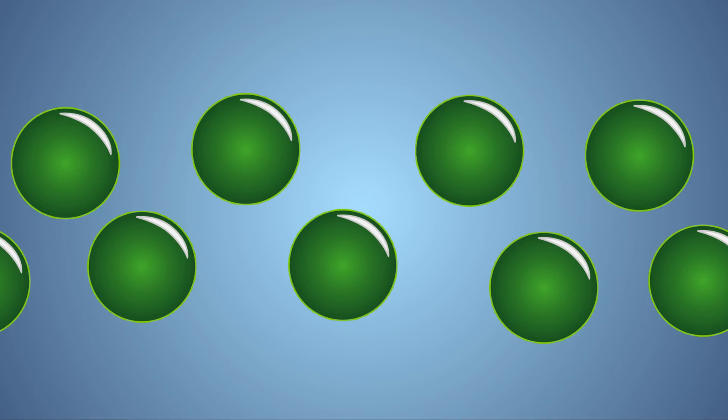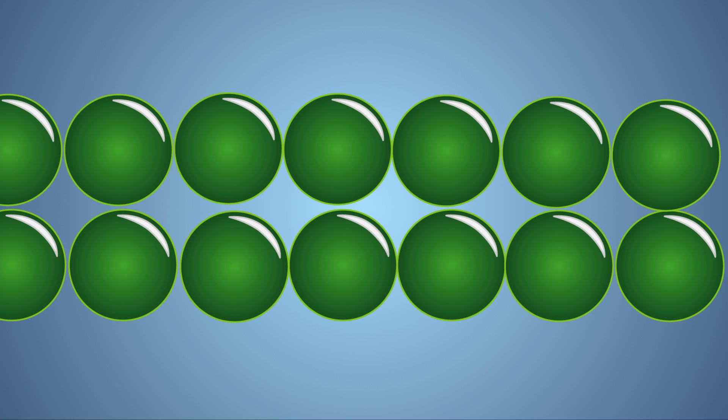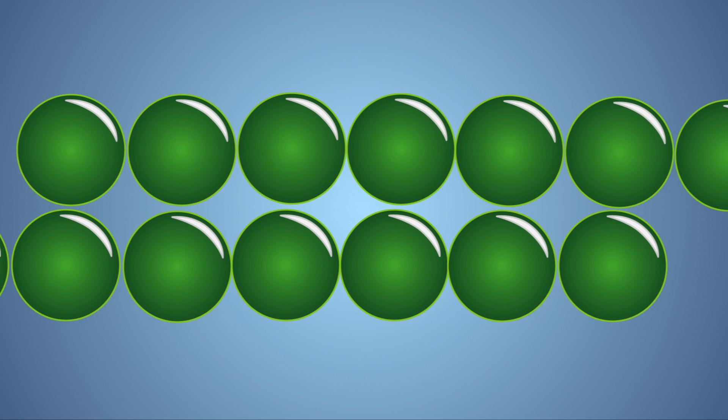Let's look at this experiment a little closer. In a previous experiment, we explained that when borax is mixed with glue, it links the glue molecules together into a long chain known as a polymer. These long polymer molecules can slide past each other, giving our slime its drippy and stretchy physical properties.